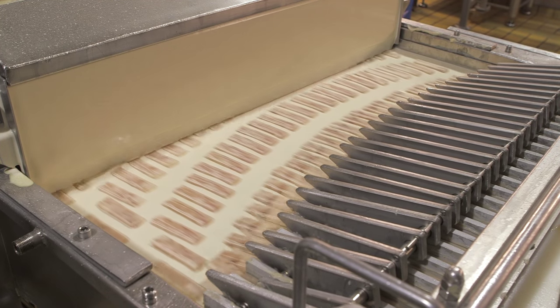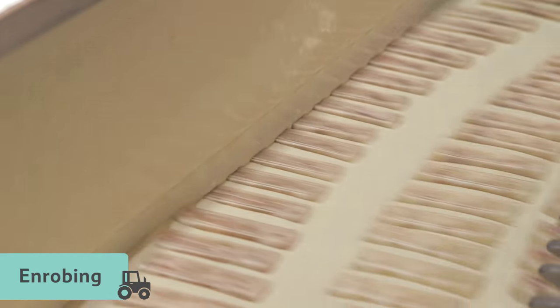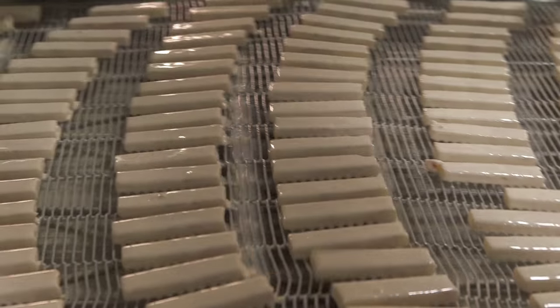The fish fingers are then passed through a waterfall of batter, in a process called enrobing, before being coated in breadcrumbs. The breadcrumbs are made from wheat flour, and a little salt is added for more flavour.